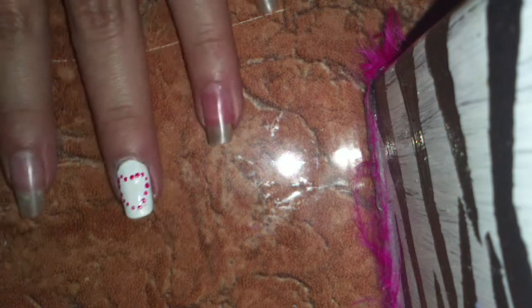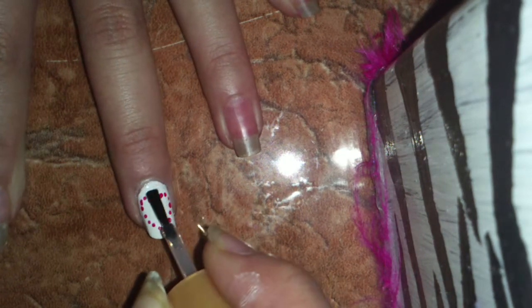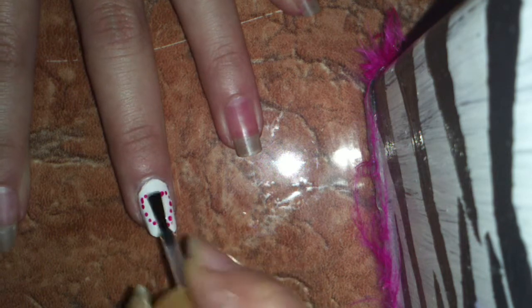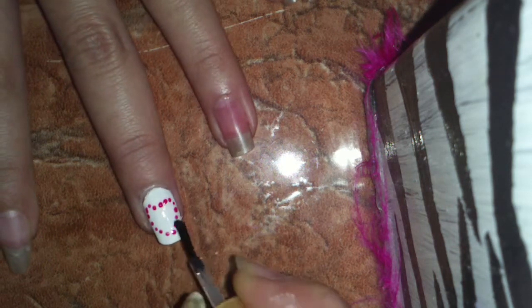And apply a top coat to your nails. I really like this top coat — it only cost me $3. It's for acrylic nails, but it does work for these kind of nails. Apply a top coat to protect your design and add a beautiful shine.